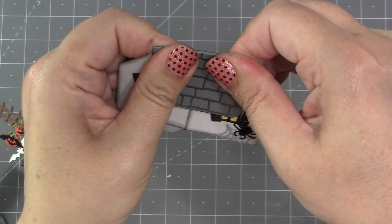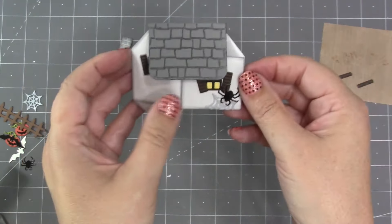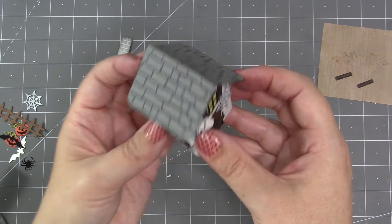Give that a good press to make sure the tabs are adhered inside the roof, and now you can see how that's going to look.